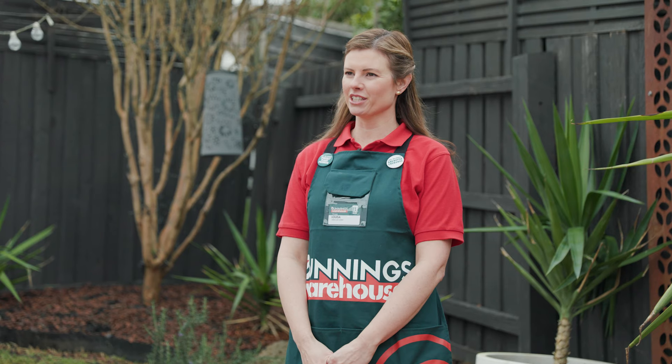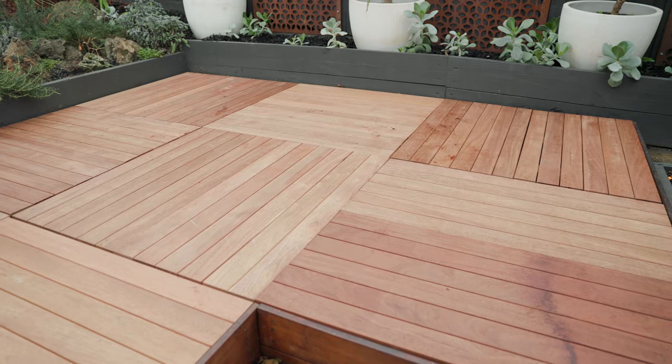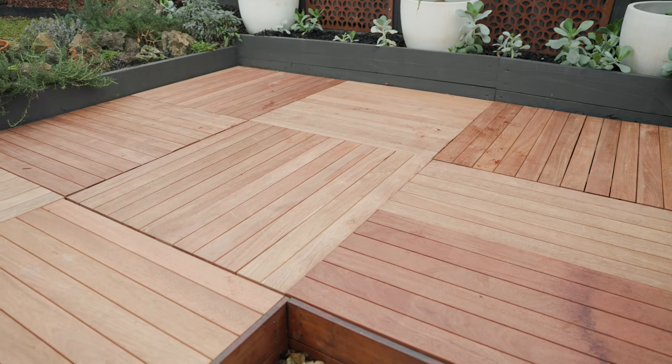Hi, my name is Louisa and I'm going to show you how to oil your deck. It's important to oil your deck for three reasons: patchiness, discoloration, and deterioration.